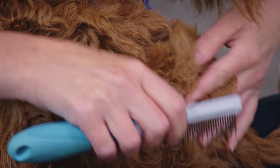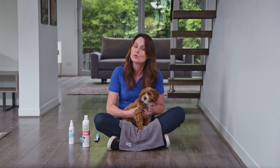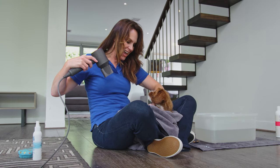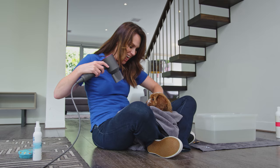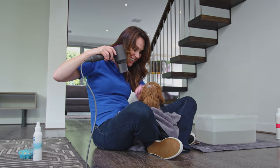Drying your puppy is the biggest problem groomers see in the salon, so never force your puppy to interact with a hairdryer or try to scare them, because you could cause serious anxiety. Get them used to the dryer by starting it on the lowest setting and hold it far enough away that they just feel a breeze of air. Reward good behavior and very gradually move it closer — you don't want to go too quick and frighten them.